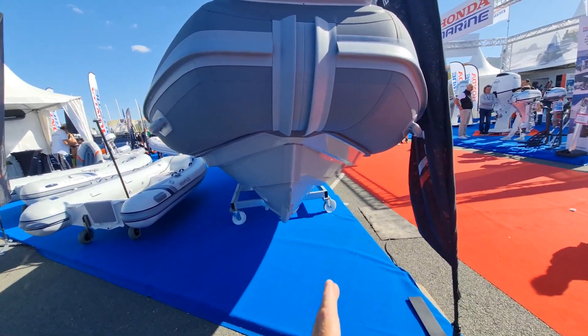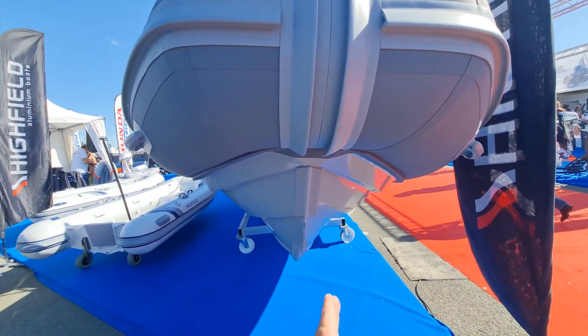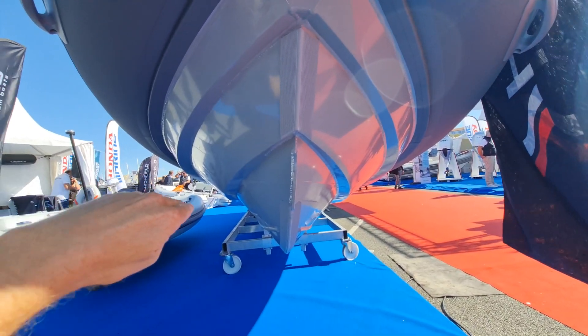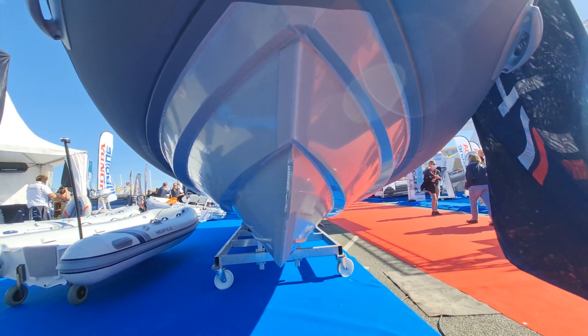If you can imagine the angle of attack slicing like a knife through the chop, through the waves — if you have a 24 degree deadrise angle at the back of the boat but you have a very shallow nose area, then the boat will slam in the waves.